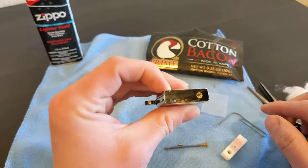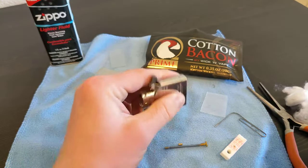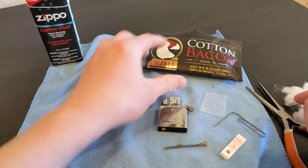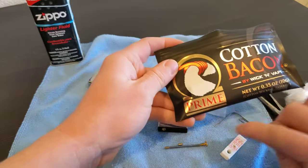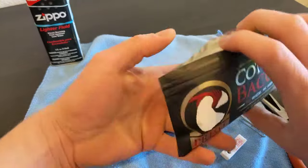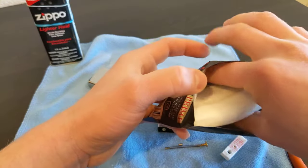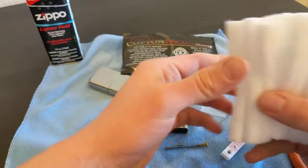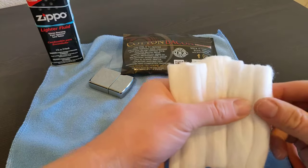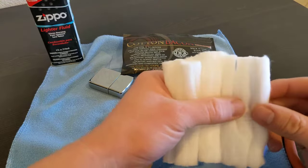With our empty insert, the best thing I've heard is to use Cotton Bacon Prime. The Prime absorbs 33% faster than the normal Cotton Bacon V2, so try to get that if you can. They come in strips.